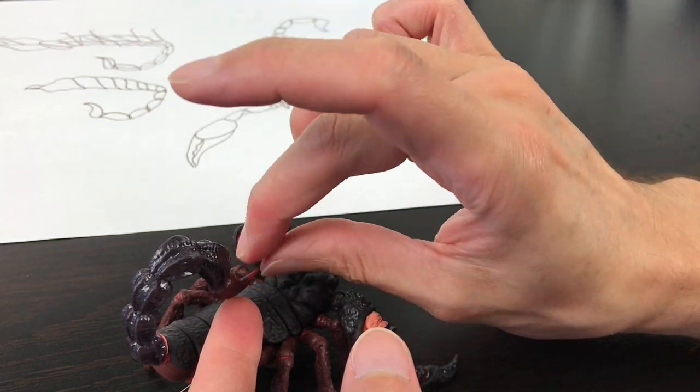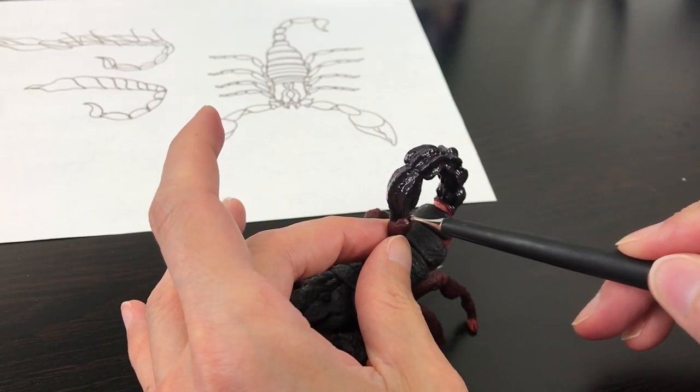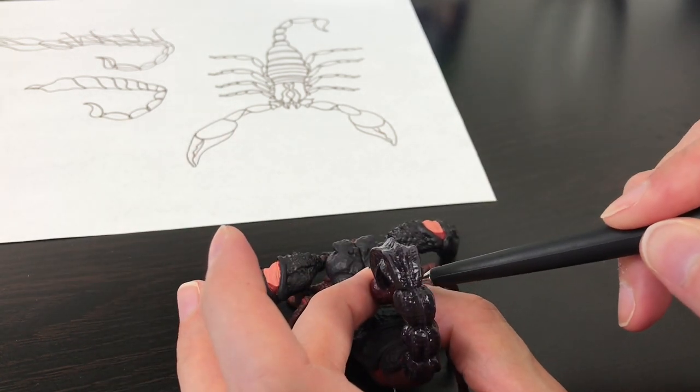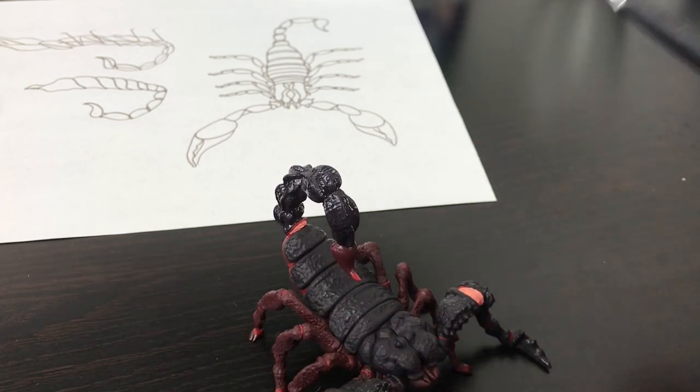If you want to create even more detail, you can add another joint as we did between the body and tail and on the claws, so the stinger also has it. Then you can bake.